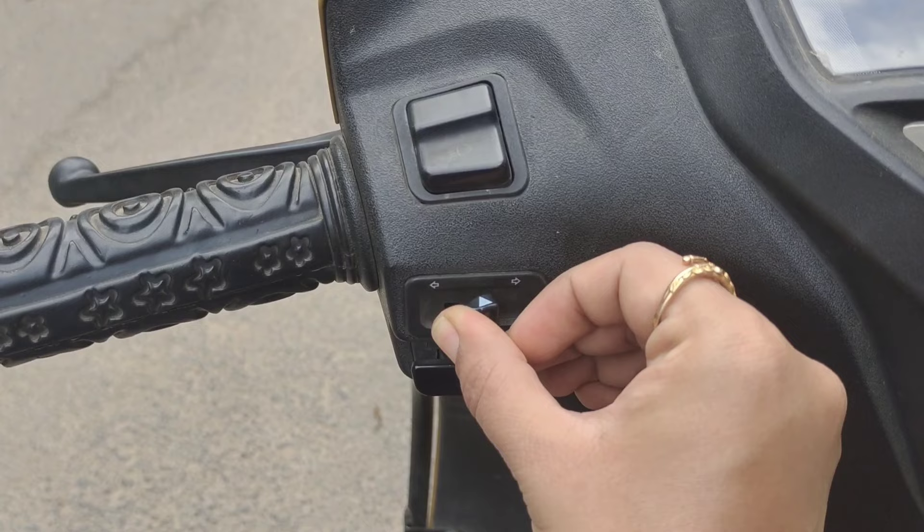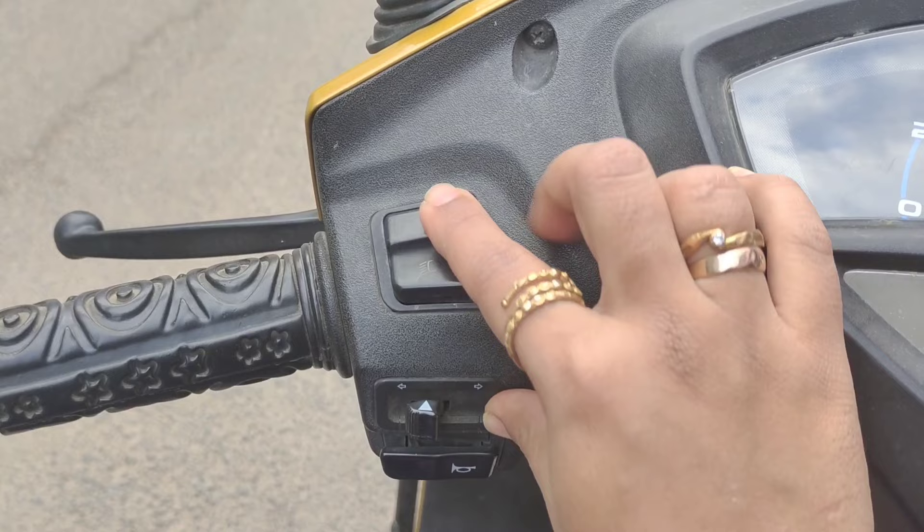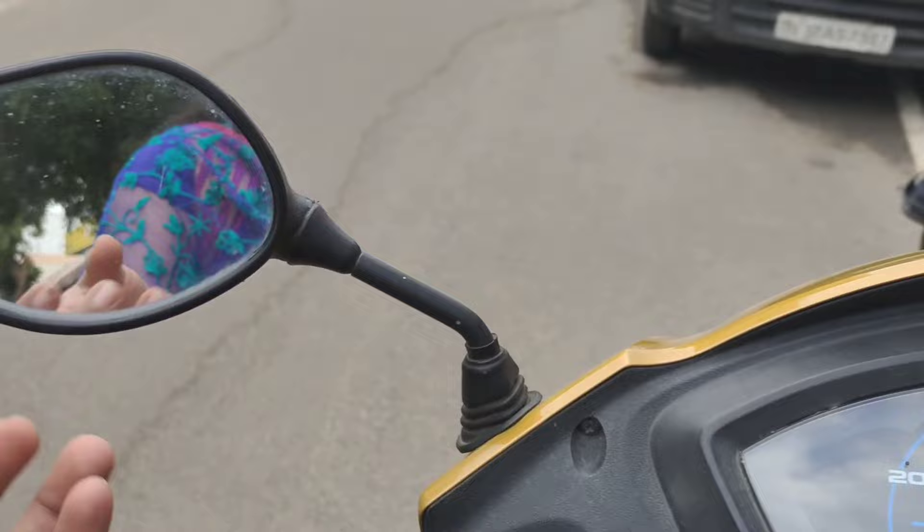This is the indicator button. We will press the left and right button for indicators. If you want to press the off button, press left or right accordingly. Then we will adjust the lights and adjust the side mirror.